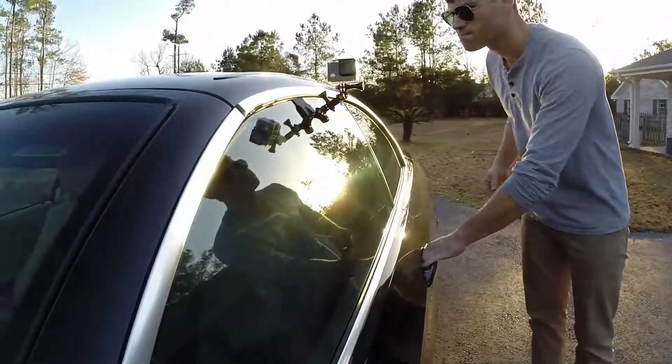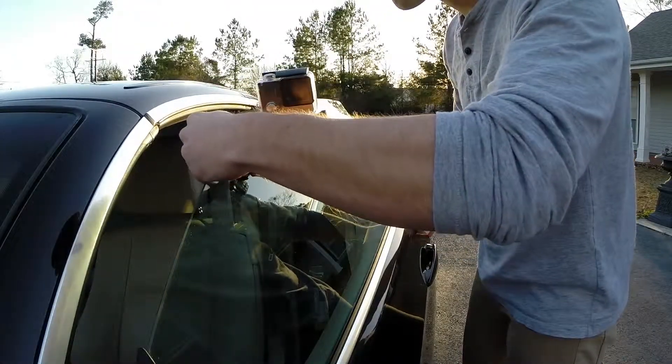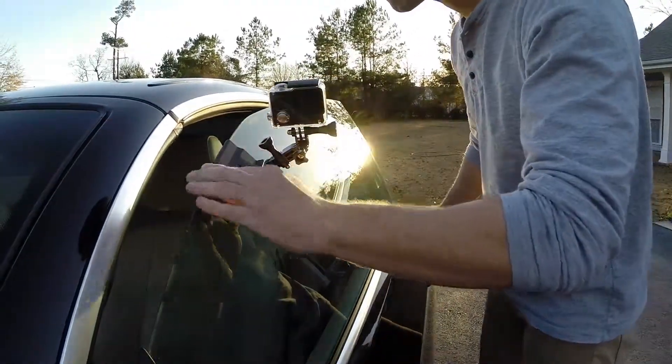The positive grip offered by the Window Wedge is both secure and watertight. This means you can film in virtually any weather condition without worrying about the security of your GoPro camera.